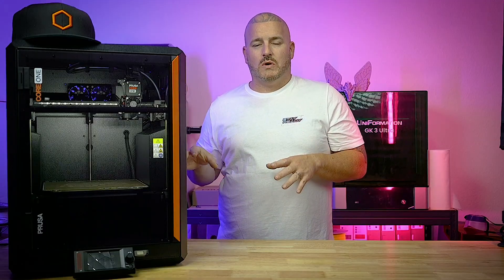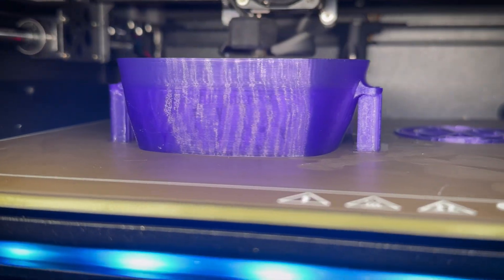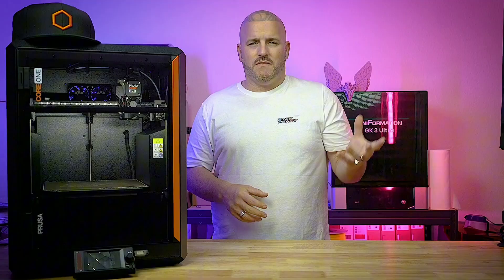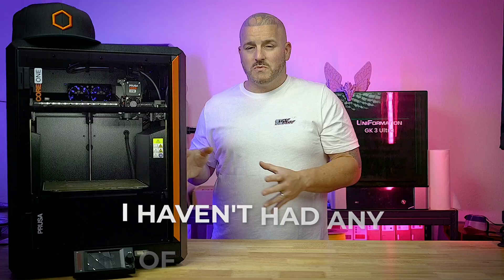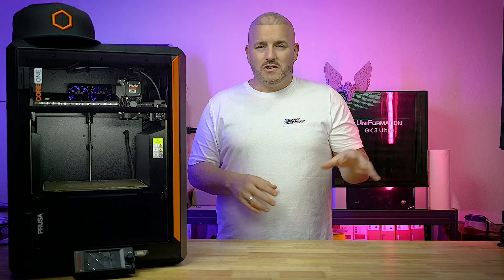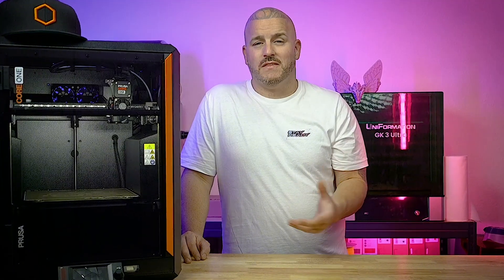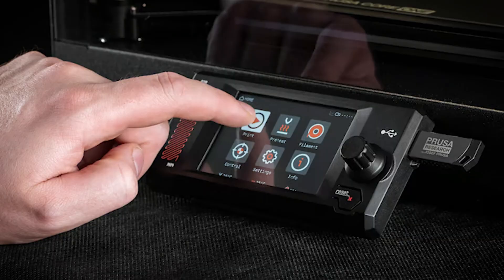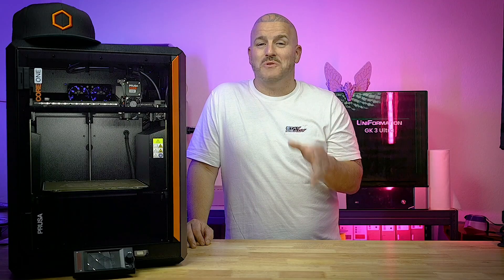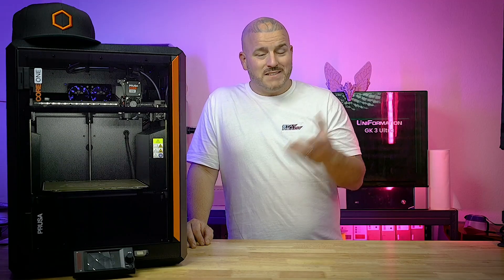Another thing I really enjoy is the quality of the prints. The Core 1 undeniably prints probably the best quality out of every printer I've got in the studio. I know these printers had some VFA issues a while back, but that was fixed with a firmware update — on mine I haven't had any of those issues. All my prints have been absolutely beautiful; no layer shift, no banding. The screen isn't a super fancy OLED, but it looks great, it's touchscreen, and it also has an analog knob — which I find myself using nine out of ten times, more than I ever expected.